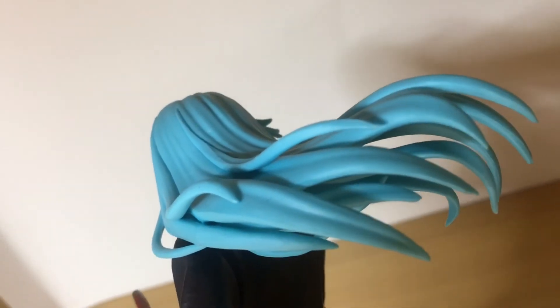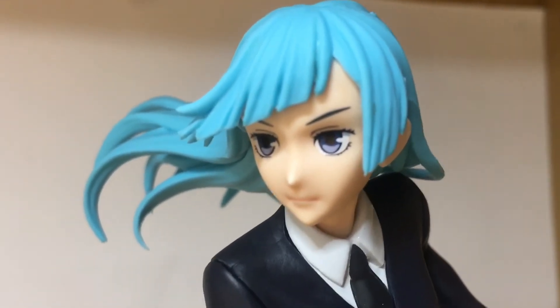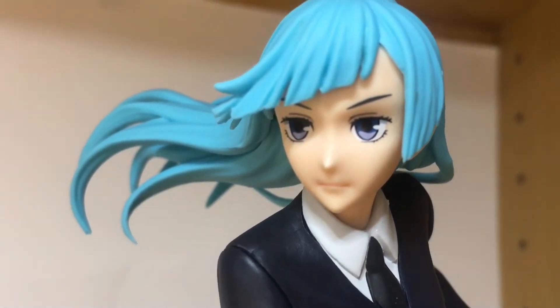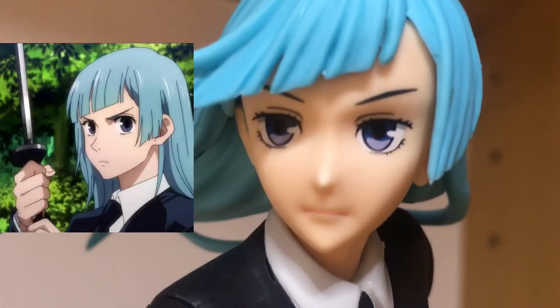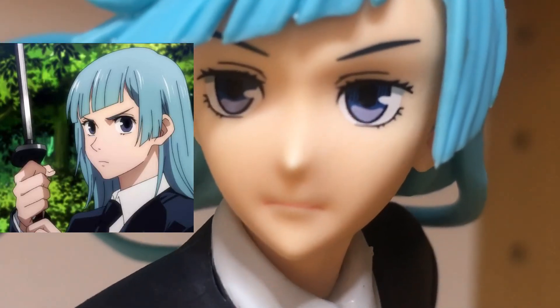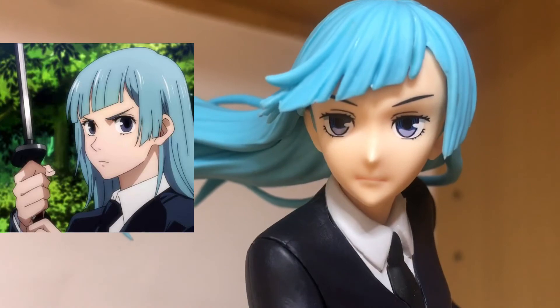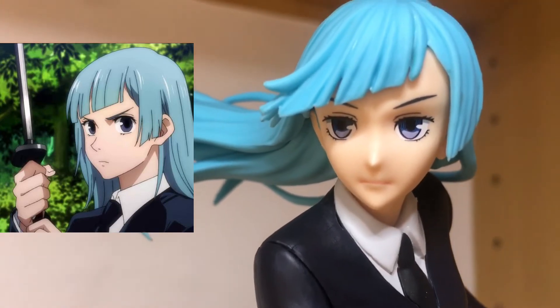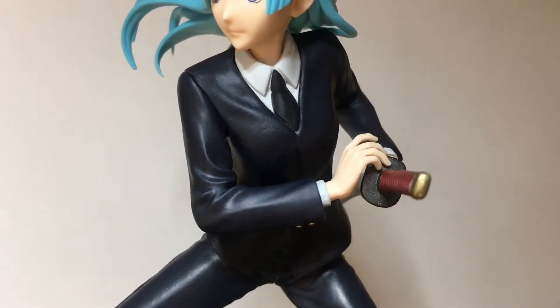The face for the most part is also pretty decent — it's kind of a generic looking face but not too bad. Taito has been a bit inconsistent with their face sculpts, sometimes decent, sometimes not. This one is just okay.